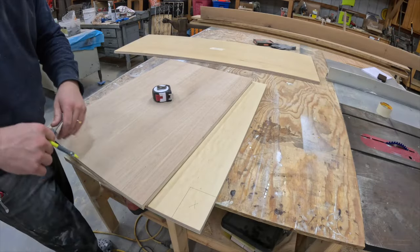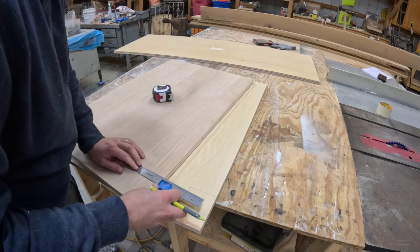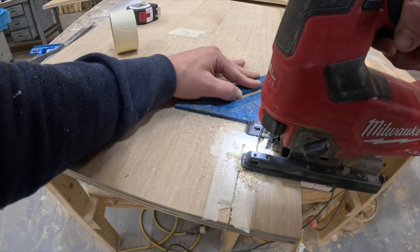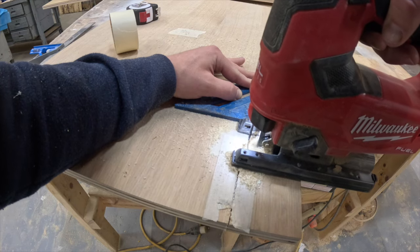Once I had all the pieces broken down, I then measured and cut the corner out to make the toe kick. I usually do a separate toe kick, but I wanted to give this style a try given I was going for the natural wood look.